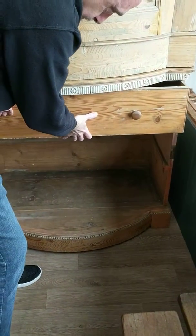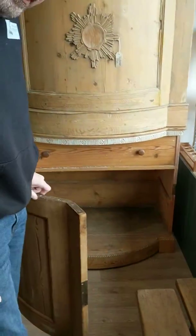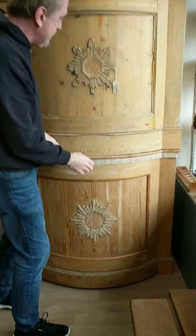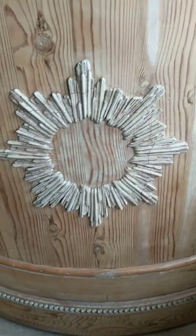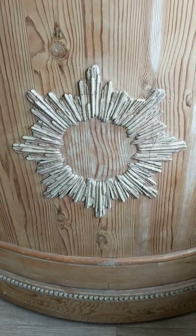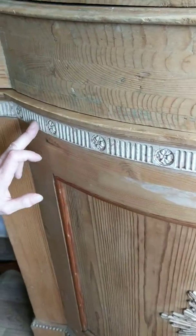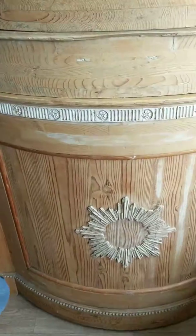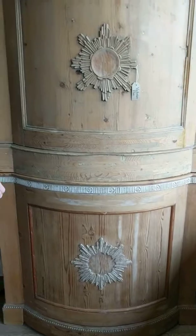Absolutely huge — you've got an enormous amount of storage in there. And let's also have a look at a little bit of the decoration, as this sunburst is absolutely gorgeous. And then there's a slightly different but very, very similar sunburst on the other one. There's a little bit of decoration around the bottom and around the top of this one. Unfortunately, it's a little tiny bit missing, but it's Victorian pine — you've got to expect a little bit of dinks and dunks along the way. Absolutely gorgeous, absolutely huge.